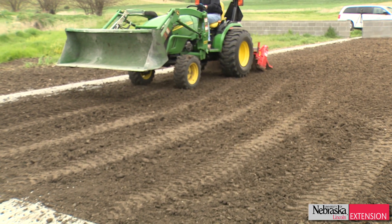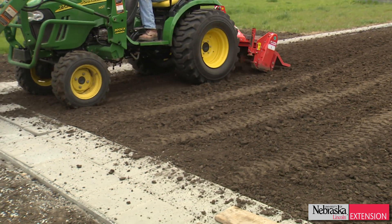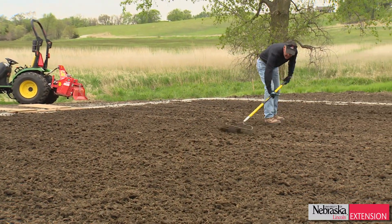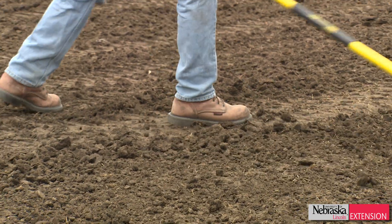It took a couple of days to establish the final grade. We don't have much movement on this lawn — it only moves a little less than one percent — so it took a while to establish the grade. When you're establishing a lawn, really take the time to establish that grade, make sure it's level, and make sure it flows away from the house, because that's really the only time you can do it.